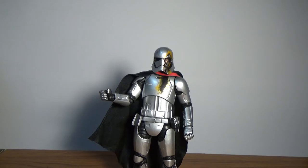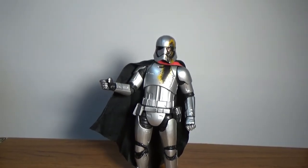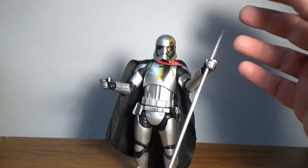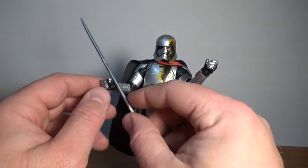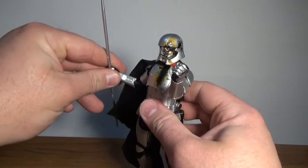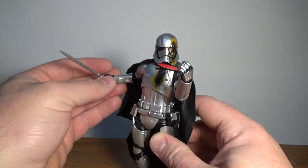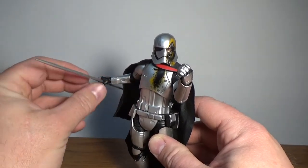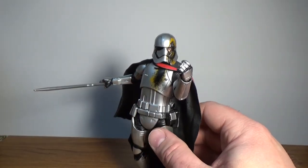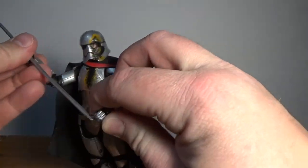Unfortunately the problem with this figure is she doesn't hold the baton all that well — you can just slide it straight through her hand, and that's on both hands. So you've got to have her holding it with both hands. Whereas with my SH Figuarts version I've got her holding it back with one arm behind her. You can probably balance it or use a bit of sticky tack in her hand. It needs a little bit of assistance unfortunately, but that's okay.